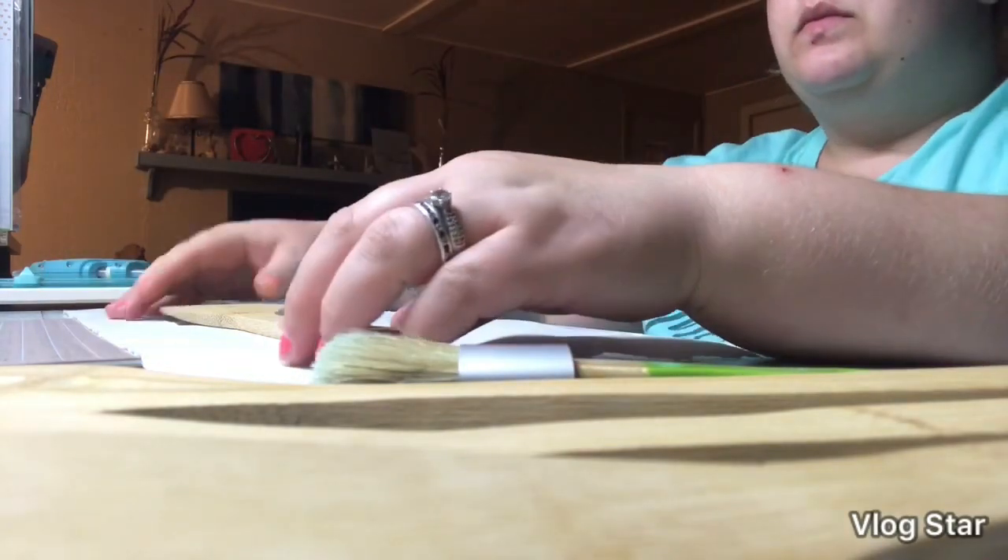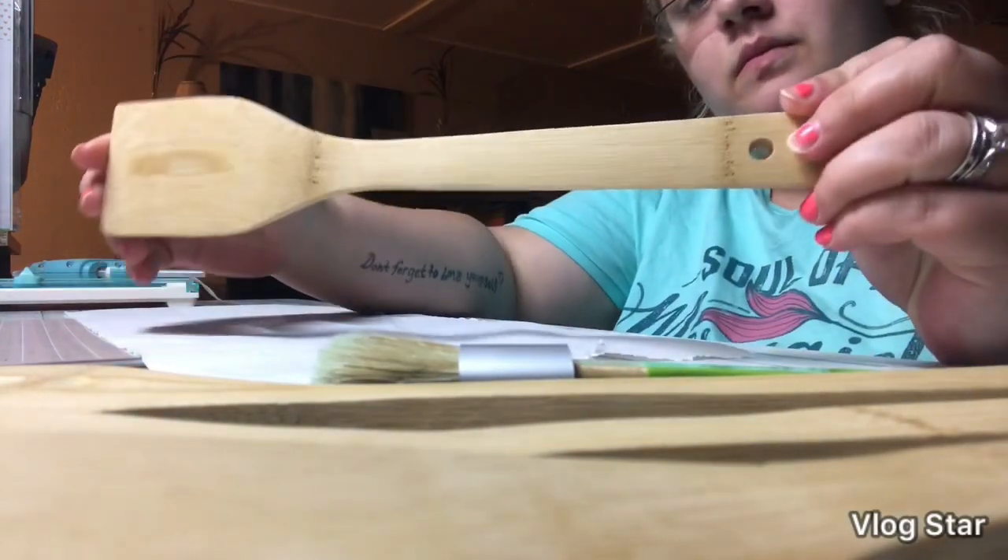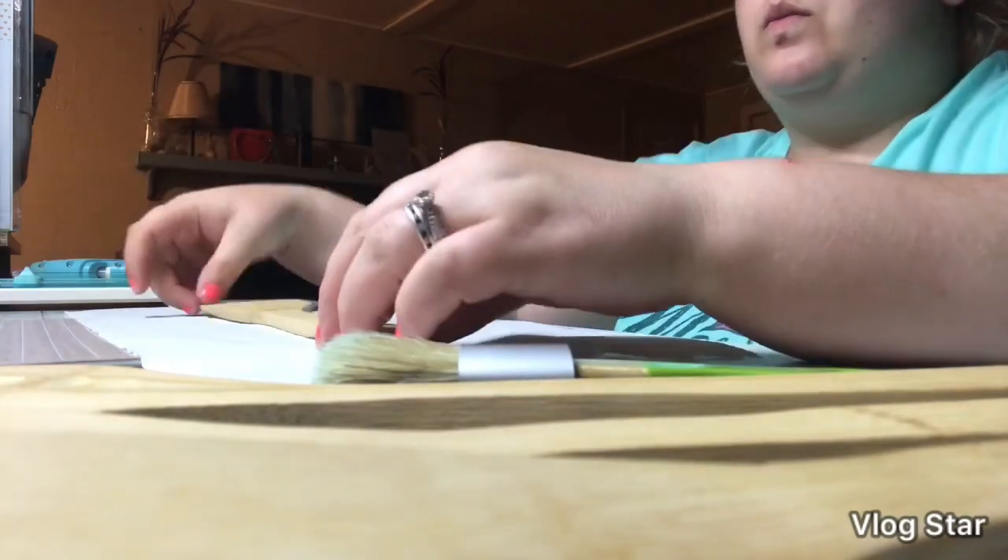Hey everybody, it's me, Ash, and today I am doing a project using these wooden spatulas from the Dollar Tree.